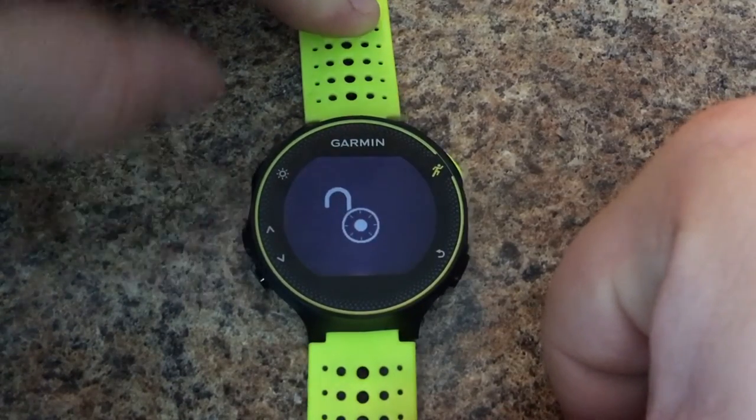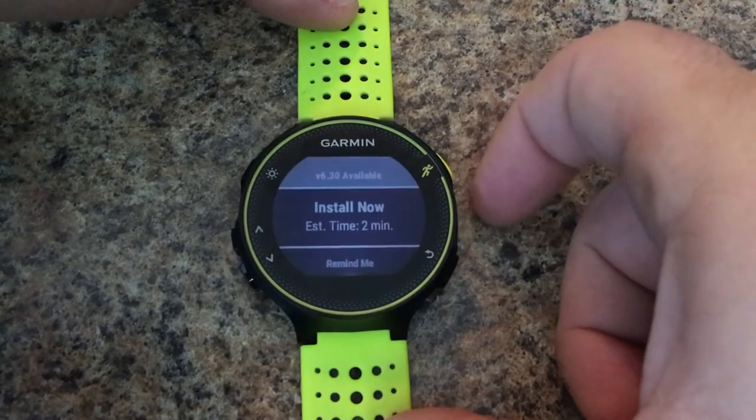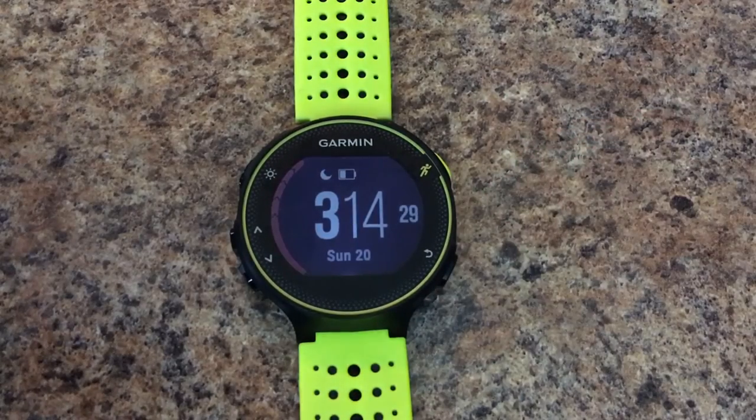To unlock it, just press and hold again like that, and now you're good to go. And there you go, that's how you quickly lock your Forerunner 230 or 235.